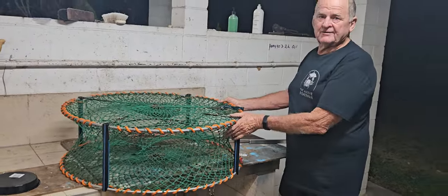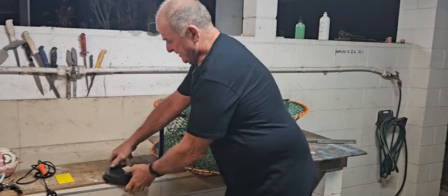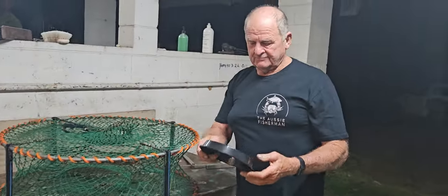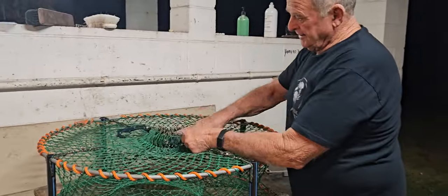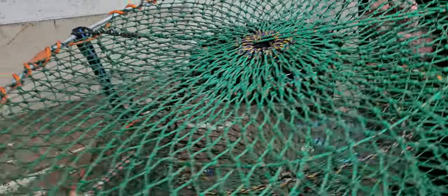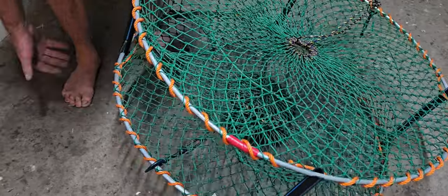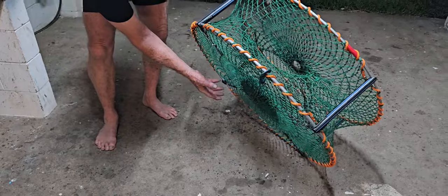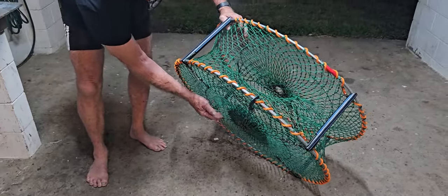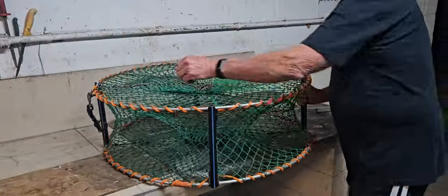Now what I like to do is put one of these plastic containers — you can get them at Bunnings or similar stores, it's just a pot plant tray — and you put your bait bag in it and place that underneath inside the pot and close it up. When the pot is sitting on the bottom of the ocean, if there's a little gully running underneath, crabs will get under and eat the bait from outside without entering the pot. So that's the reason why we put those bait trays in.